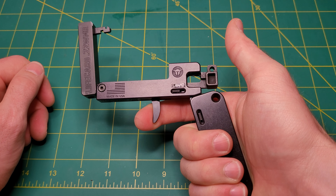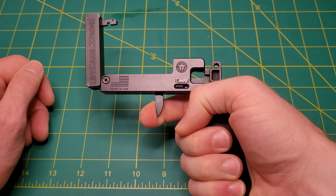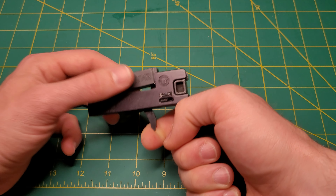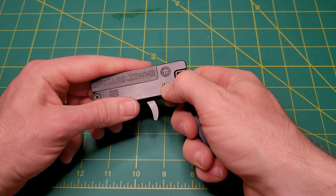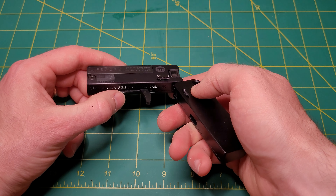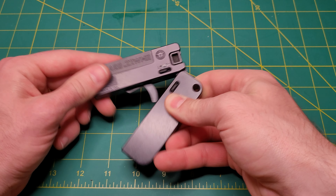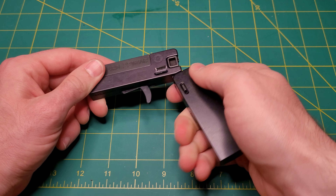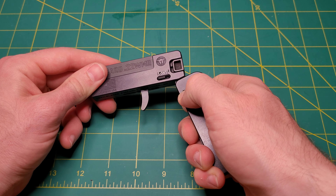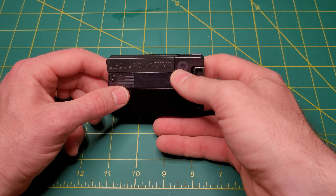Watch this. As I dry fire it, the trigger pull is pretty abysmal. The creep — it's stiff, it's heavy, it's grindy, and then it clicks. If you notice, once you depress the trigger, it will not go into the close. You actually have to reset the trigger by doing like a half cock there. And now you can close it and go back to packing this thing.